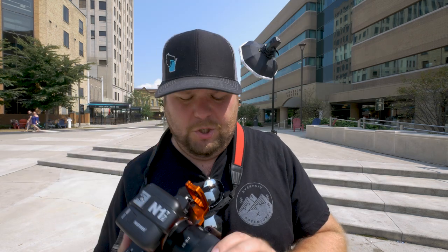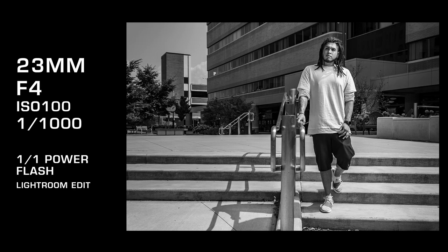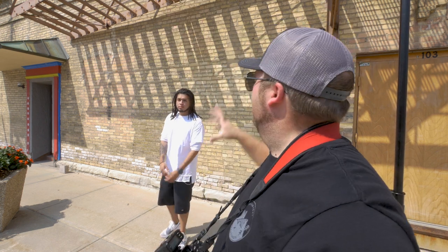Now I switch to the Sony 18-105 F4 to get a little bit wider. I've got a circular polarizer on there. I'm going to shoot the background and see what we can get going on. I found this really cool brick wall that has the sun shining through the fire escape and the shadows just look really cool — I'm going to see if I can capture something awesome here.